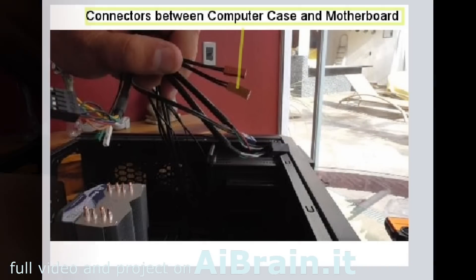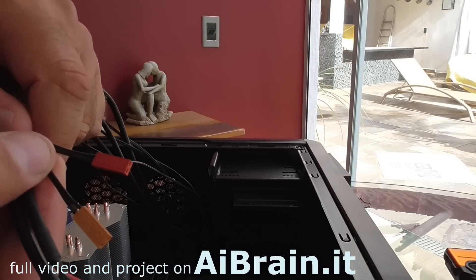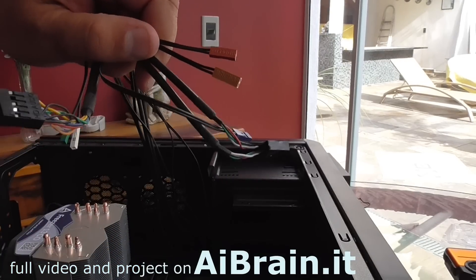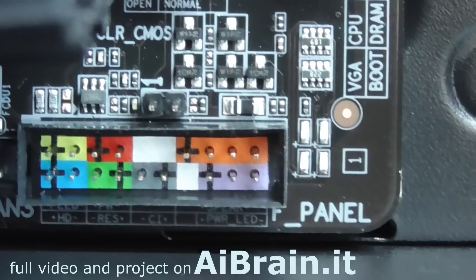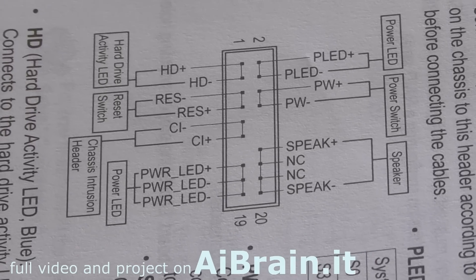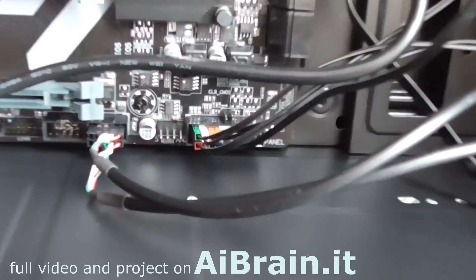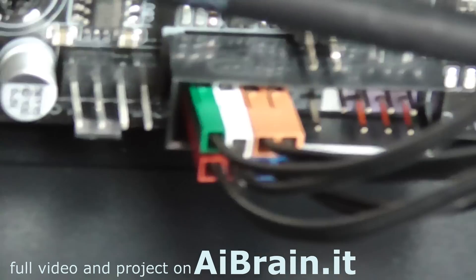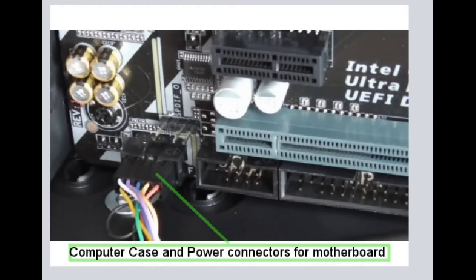Connect the connectors between the computer case and the motherboard. Motherboard connectors for computer case buttons and LEDs. USB connectors for the motherboard. Computer case and power connectors for the motherboard.